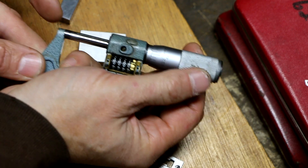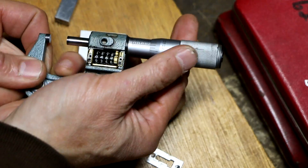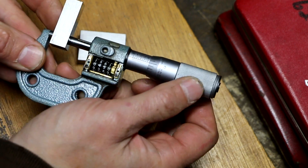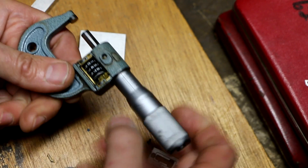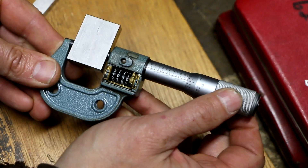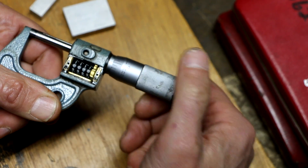I've got a couple of gauge blocks I grabbed out of my set. I got 450 thou — there we go, that's reading 450 thou right there. And I've got a one inch gauge block — we'll open it all the way up. Perfect. Then the last check is we'll close it all the way back down and it should come back to zero. And it does.